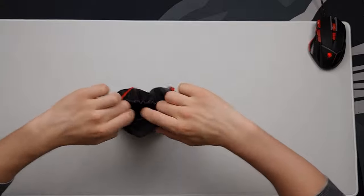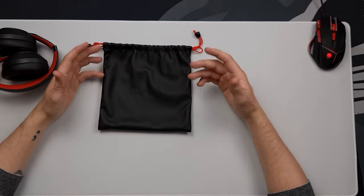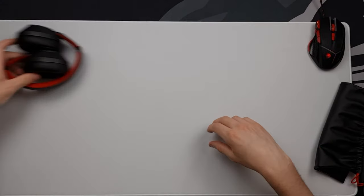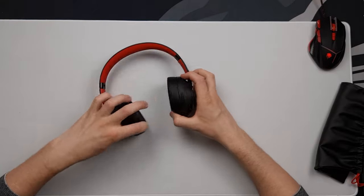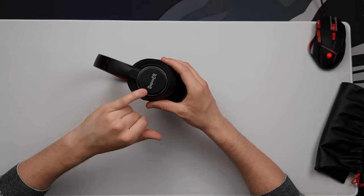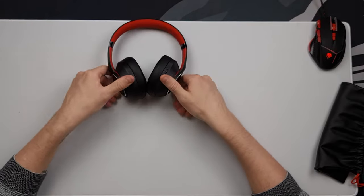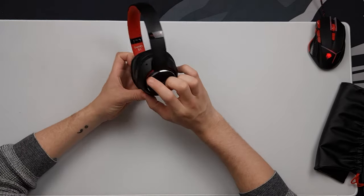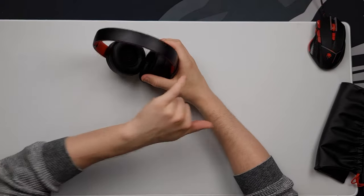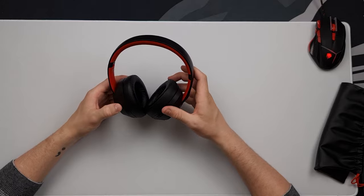Now let's look at the headphones themselves. They come in a leather bag — whether you'd use it all the time I'm not sure, but it's nice for protecting them in your bag. The headphones actually do look quite good. They've gone for matte black on the sides with polished black accents, and their motto 'Be Young and Be Free' is printed on the box.